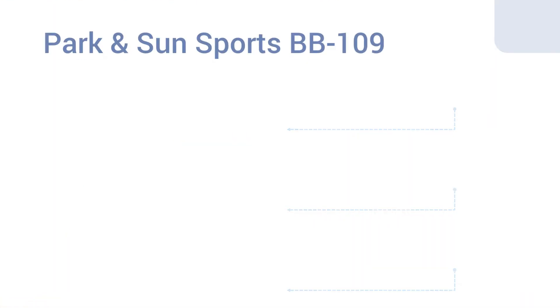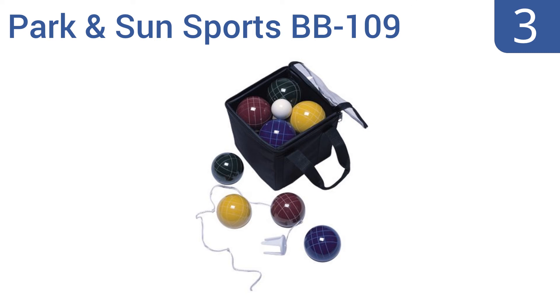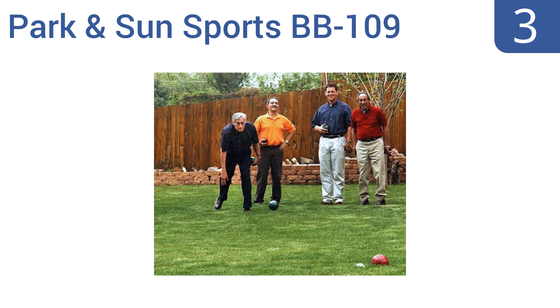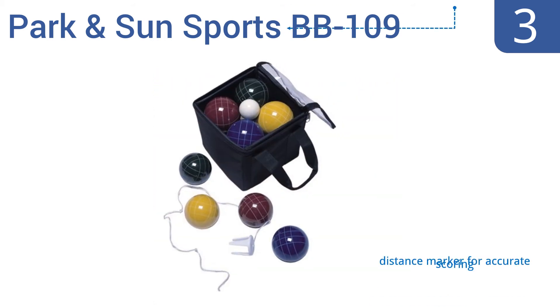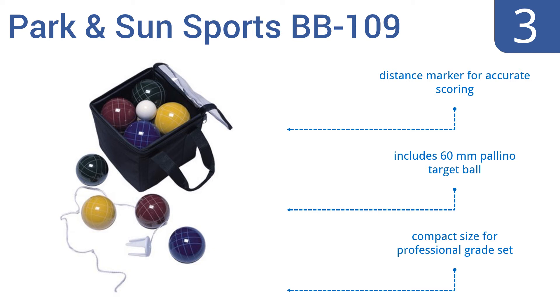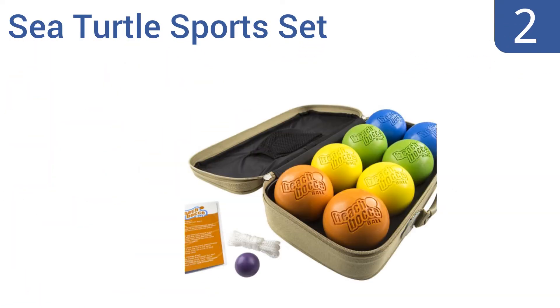Nearing the top of our list at number three, the professional-style Park and Sun Sports BB-109 Bocce Pro set is designed for all skill levels, including the serious and experienced. It includes everything you need for a competitive game against family, friends, or another team. It's a compact size for a professional-grade set and features a distance marker for accurate scoring and a 60-millimeter palino target ball.